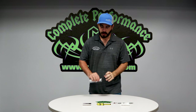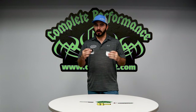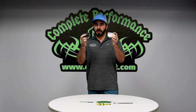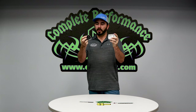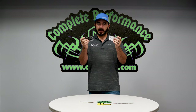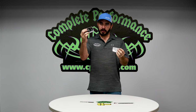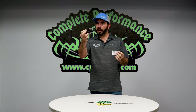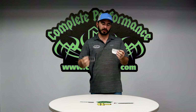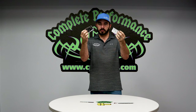Another thing — for those of you that have changed core supports, painted them, taken the core support out to repair rust, or had to modify them — we keep the alternator diagrams. It's not a big thing, but this is a factory spec size sticker, an exact replica of the factory sticker for a single alternator and a dual alternator setup. If you don't have the dual alternator, you can still run this sticker because it has the single alternator diagram as well.